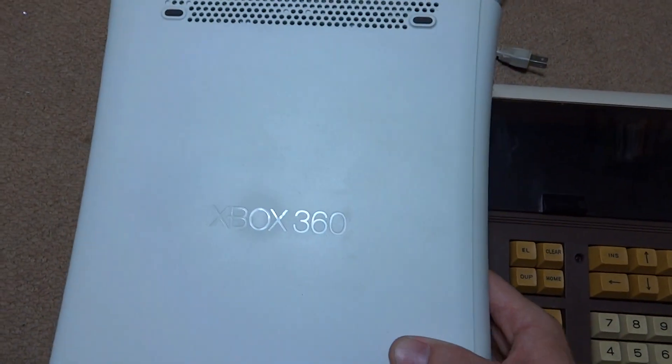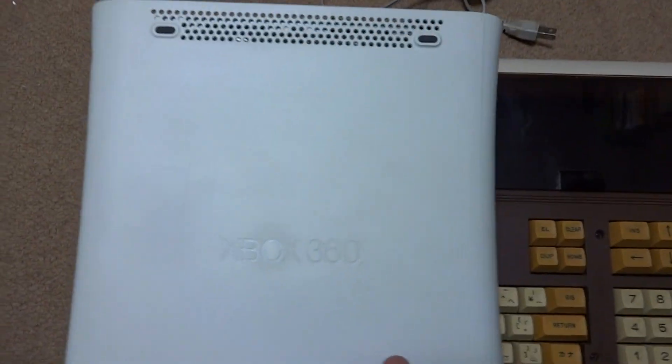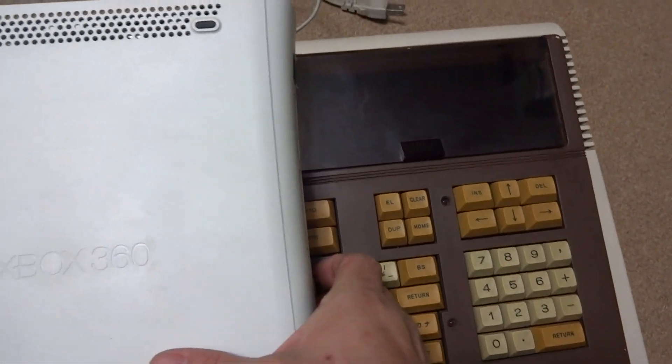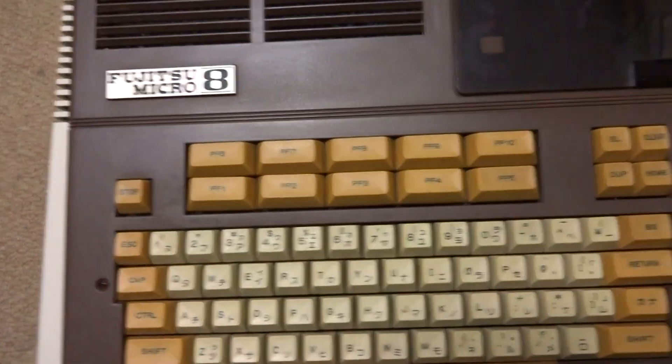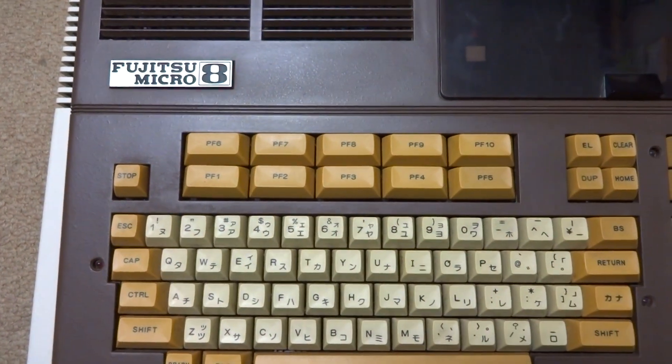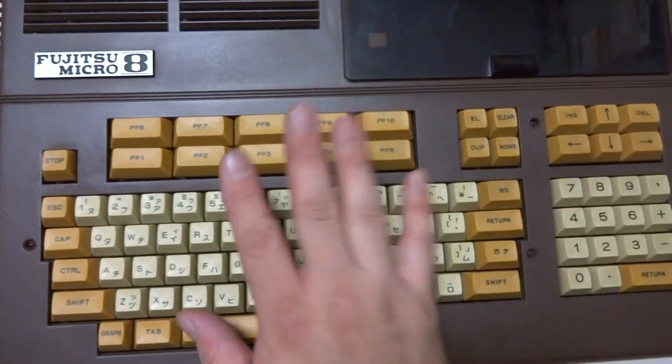To do a bit of a comparison, here's an Xbox 360. This thing is about the size of two Xbox 360s, so it's kind of interesting. They say 'micro' as in micro processing or micro computing, but there is nothing micro about this beast.